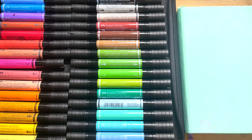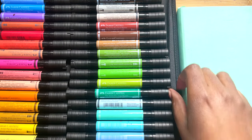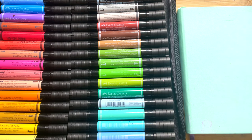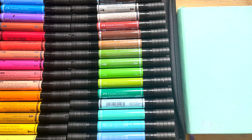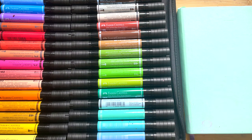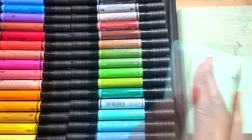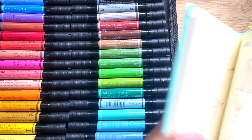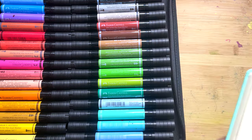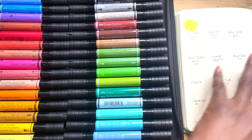They come in a set, and there's also a set of 30 that doesn't come with the actual case, and a lot of the time that set is more expensive — I'm not sure why. So always double-check between the two sets to see which is cheaper, because sometimes this one is £50 cheaper than the one without the case and extra pens. They do also have thinner, smaller Artist Pit Pens, which I haven't tried, but just as a heads up, these are specifically the Dual Marker Artist Pit Pens.